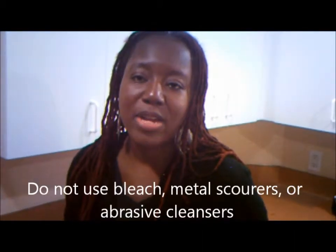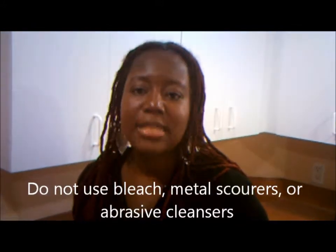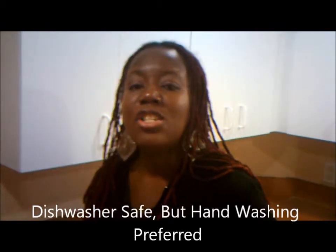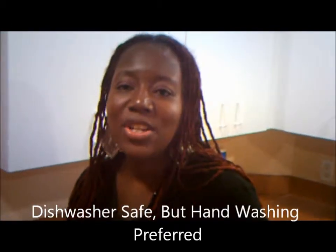Don't use any abrasives, don't use any Brillo. Use the soft scouring pads and just clean as normal. These are nice cast iron cookware that you can quickly wash and prepare.